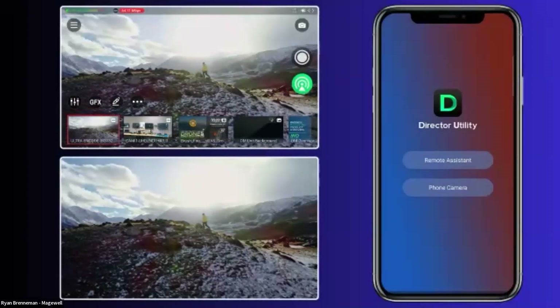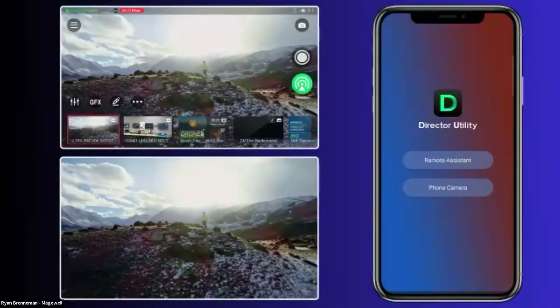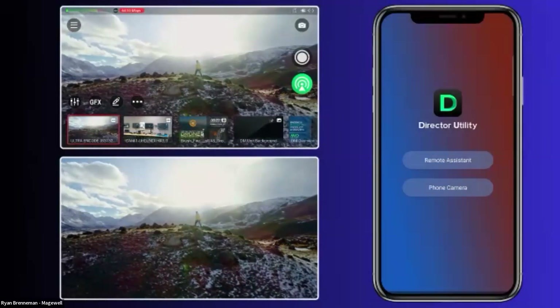Another area with a lot of uptick is the public safety drone market — getting a video feed from a thermal-capable drone into something like YouTube or even as a private stream. Without further ado, let's actually bring up the device and show you what's going on with it.